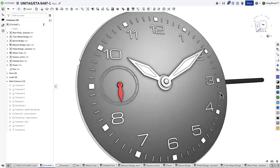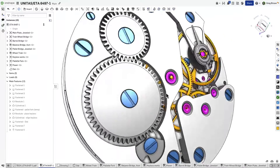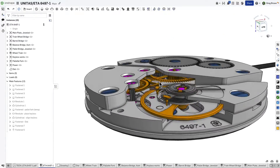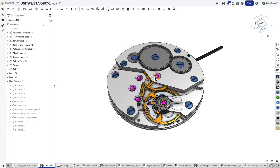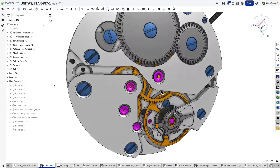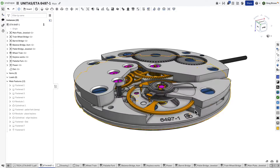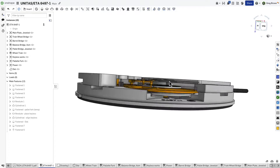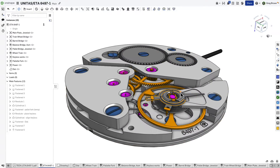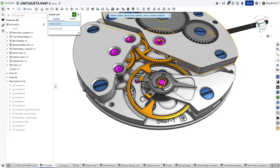Today I'm going to take you for a little tour through one of my favorite documents. It's a really nice one for demonstrating all sorts of different things in Onshape, and it looks really cool. It is a bit of a canonical model in the CAD world — the Unitas ETA 6497 watch movement, a manual winding watch movement. Very classic, it's been around for a long time, and this particular CAD model can be found on GrabCAD and other sources, but what we've got here has been fairly heavily reworked.